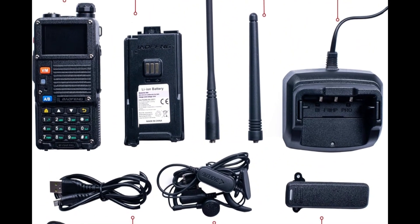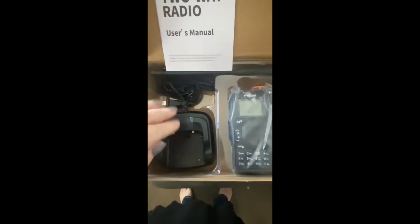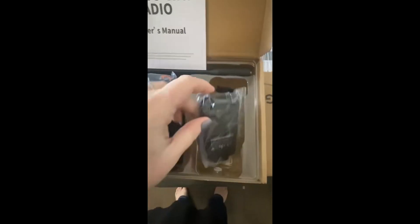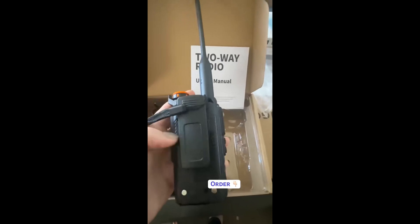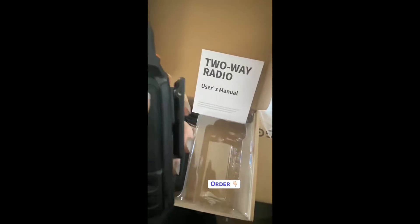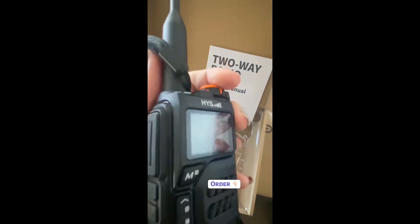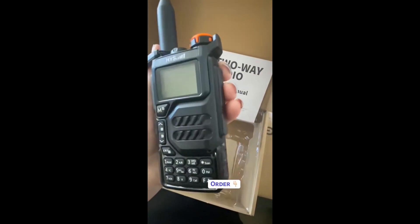In the box, you get everything you need to get started: the radio itself, a 2,500 mAh battery, a desktop charger, a USB-C cable, belt clip, earbuds, wrist strap, and two antennas — the AV85 for VHF/UHF and the AV21 for VHF/1.25M/aviation. It's a complete package.